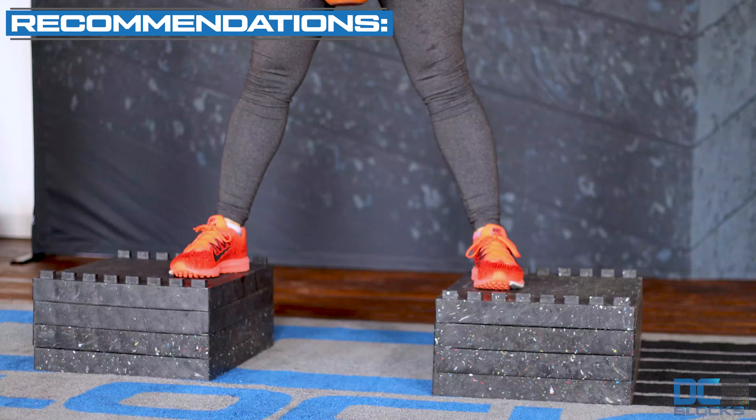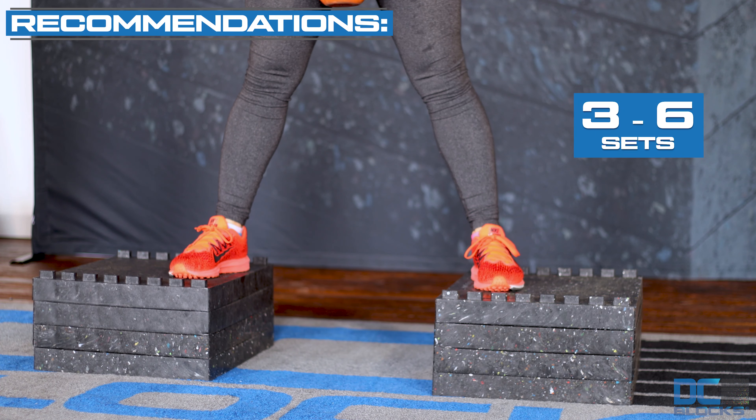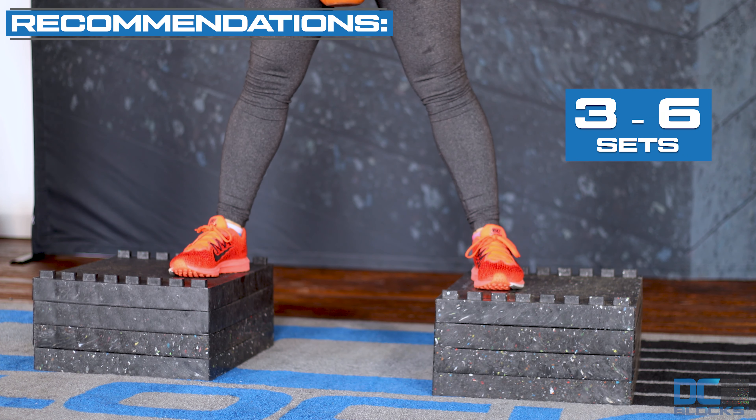The reason why she's standing on stacks of DC blocks is to allow the kettlebell to go lower than her feet level.